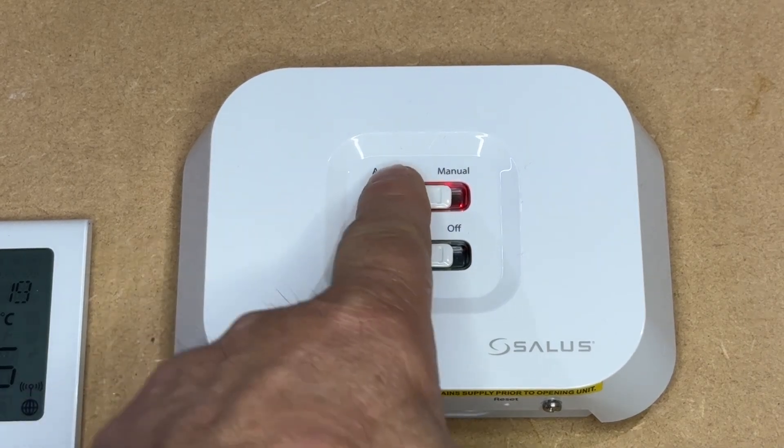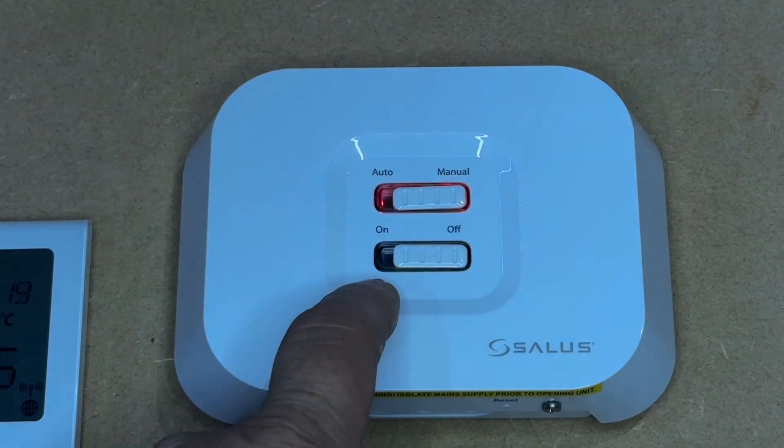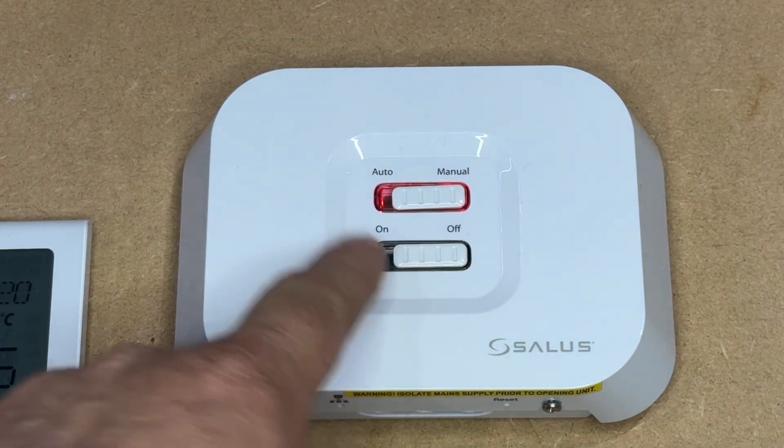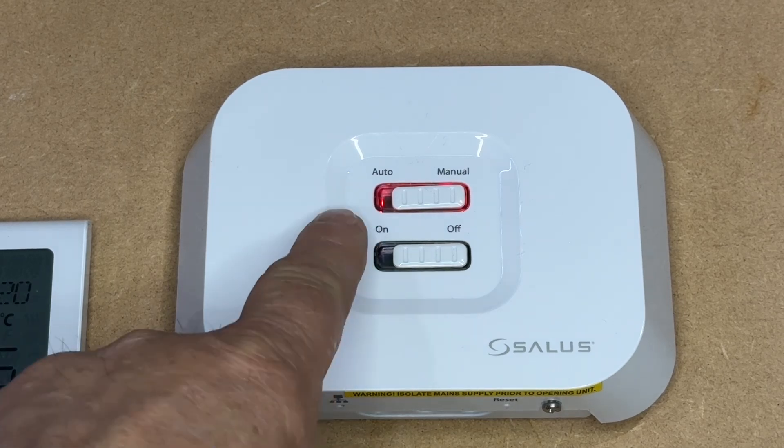You do have the option of manual on or off, so should anything fail — or the gateway fail, or the thermostat fail — you can manually override.